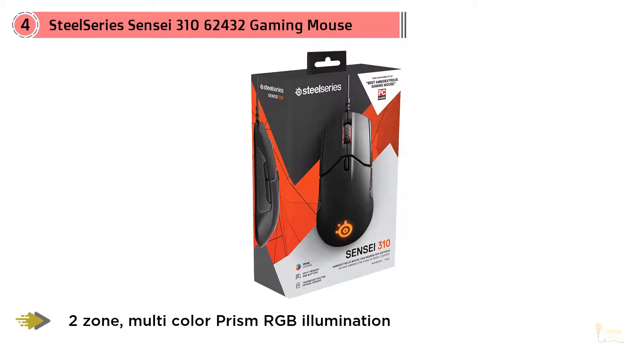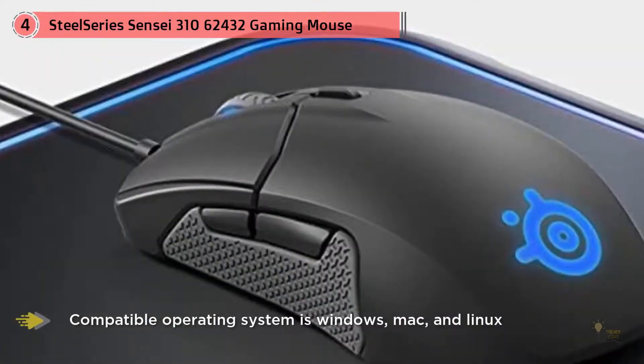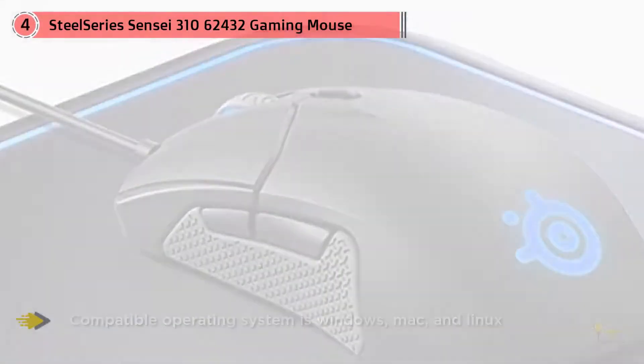The Sensei 310 fits in your hand just like the old Sensei and has a great shape for either left- or right-handed gamers who are looking for a mid-sized ambidextrous mouse.